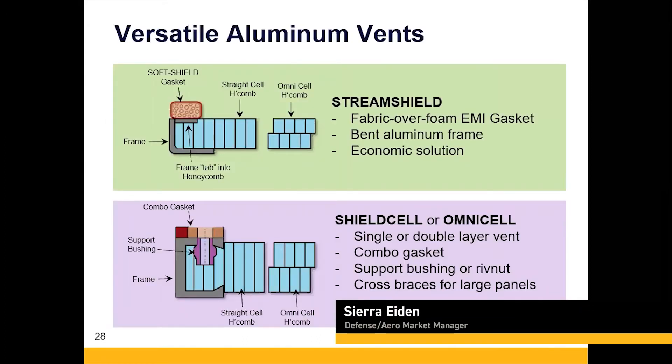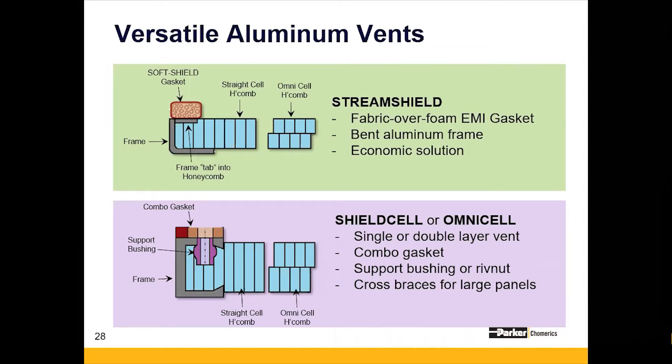StreamShield is our go-to commercial off-the-shelf vent. These are typically non-structural. You see standard size muffin fans like 90 millimeter, 120 millimeter. You can have a square or circular opening. It can be offered in straight cell or omni-cell. There are plated versions, and it can be offered with intumescent paint. You'd see this in a traditional telecom application where you need added shielding, or if a more sophisticated solution than simple perforations or louvers in an electronic enclosure is needed.